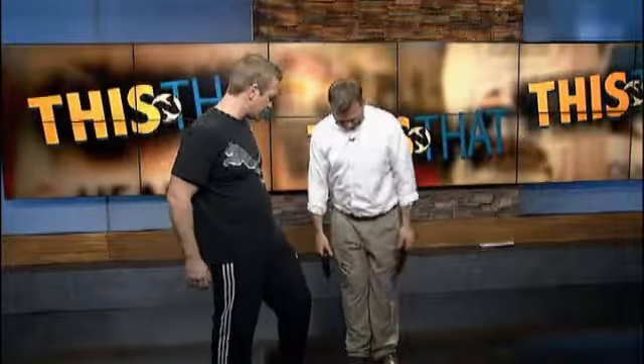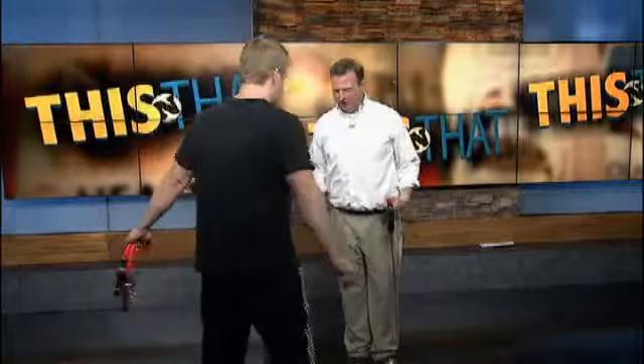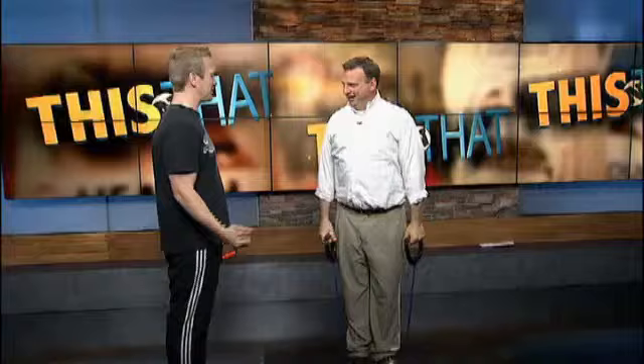There are a couple of ways you can work your shoulders. I want you to go straight up to the side with your palms down — just kind of flutter that and wear your shoulders out a little bit. That's a basic shoulder raise. You've got three muscles in your deltoids — three different deltoids in your shoulders — and you want to work them all. That's one way to really burn your shoulders out.